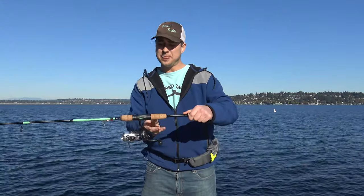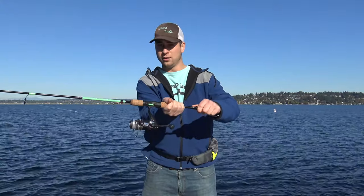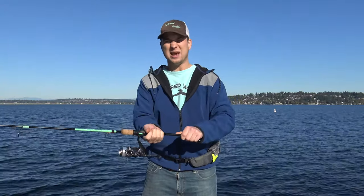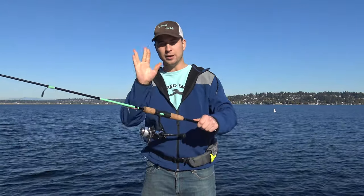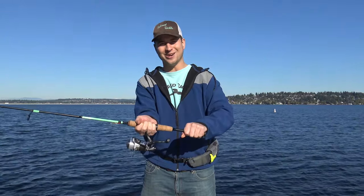Another common mistake I see is holding the rod right below the reel with your dominant hand. When you do this, it makes the top of it really heavy, and it makes it really hard on your wrist, and you're a lot less accurate. So make sure you're keeping your alien hands right here on the reel's arm, and your opposite hand here on the bottom of the rod.